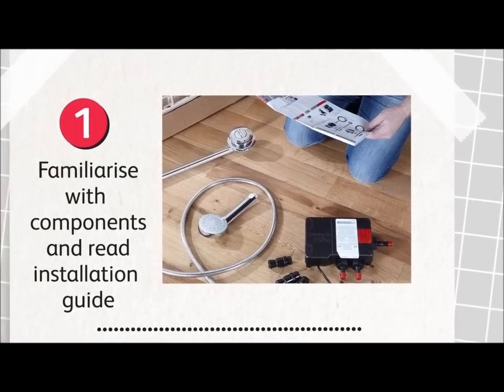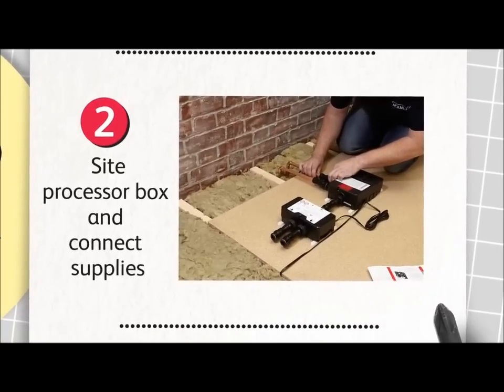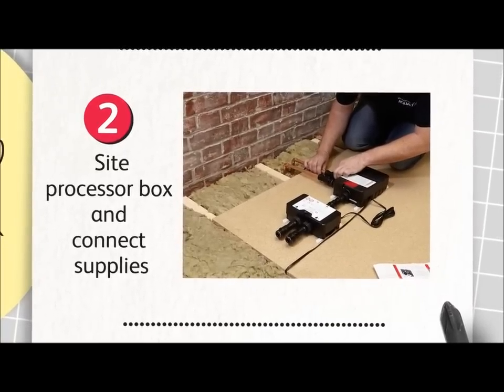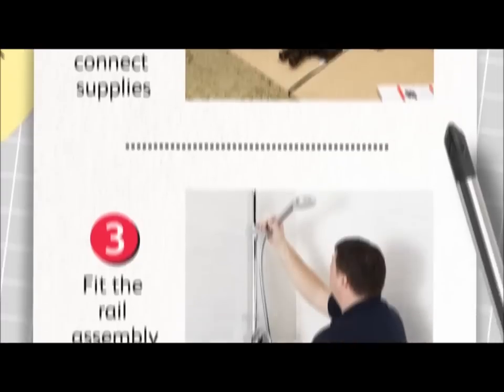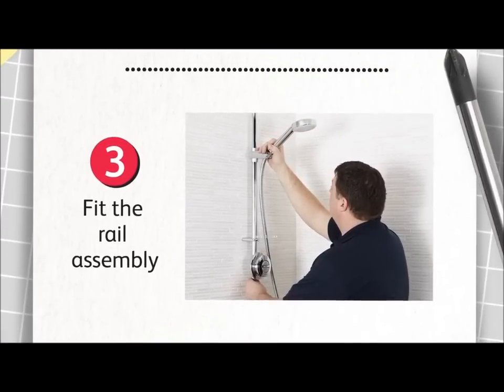Once you have familiarised yourself with the components, choose a convenient location for the processor. Secure it and connect the hot and cold pipes. Next, drill a hole in the ceiling, feed through the rail assembly and secure it to the wall.